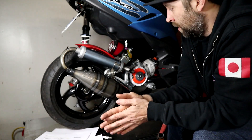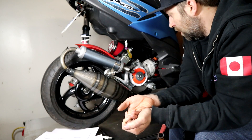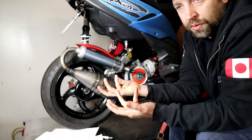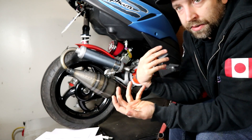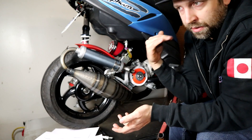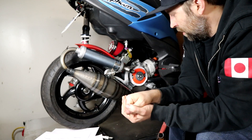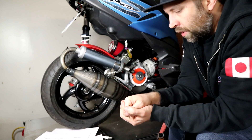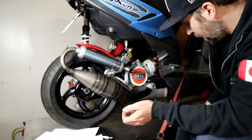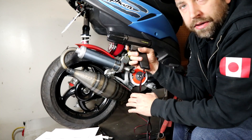Every setup is going to be different. What I'm going to try to replicate is getting the timing set to about 28–30 degrees as a baseline at around 1,000–2,000 RPM, and we'll go from there.